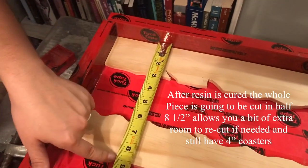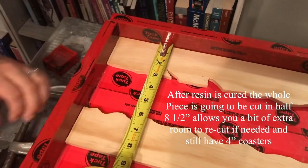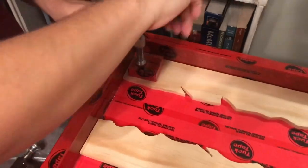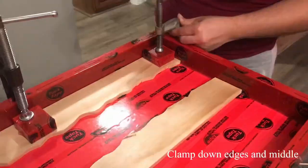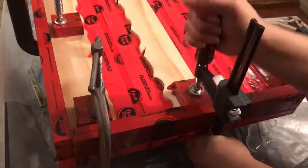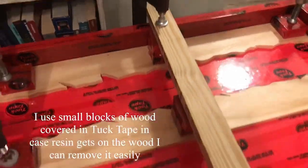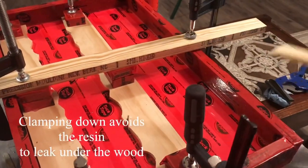Once this is cured I'm going to cut it in half. Because these are going to be four by four coasters, this extra half inch allows me to recut it if needed, so you want to make sure there are eight and a half inches at the edges in the middle. I'm clamping it down using small pieces of wood covered in tuck tape in case the resin leaks onto them — this keeps the resin from sticking and avoids leaking onto the wood.